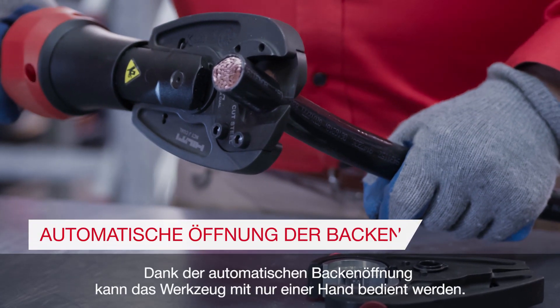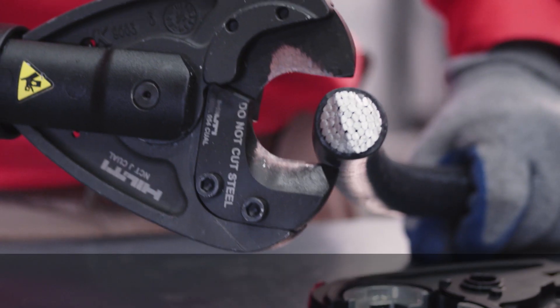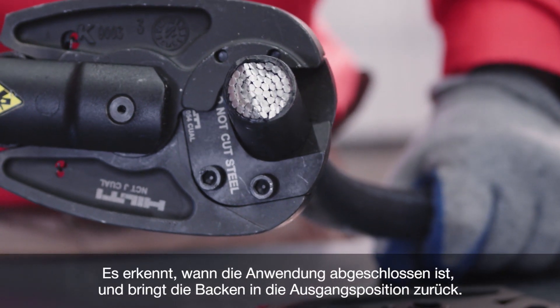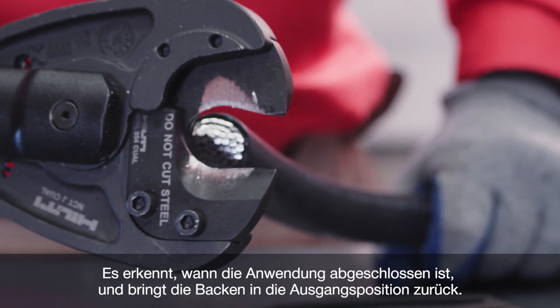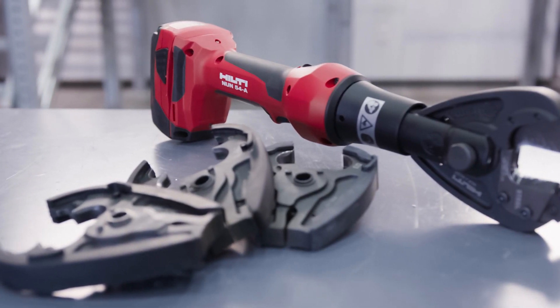The tool features automatic retraction, which allows you to use the tool with only one hand. Pull the power switch and let the tool do the work. It will sense when the application is done and return the jaws to the starting position.